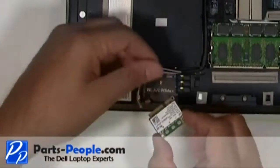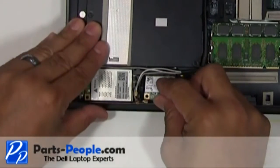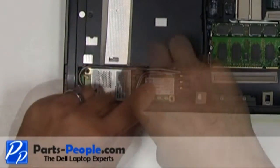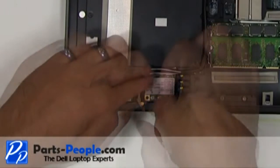Seat the wireless card into the slot. Secure it with a single retaining screw. Reconnect the mini PCI wireless antenna cables.